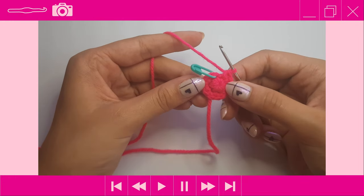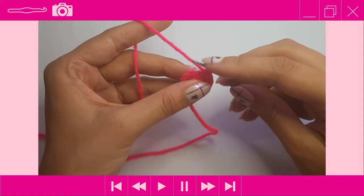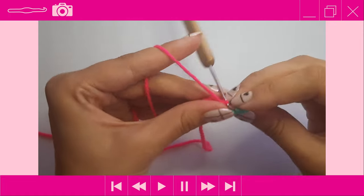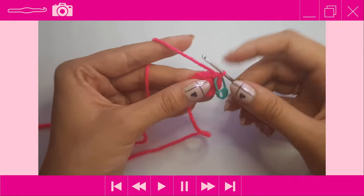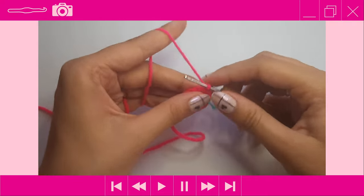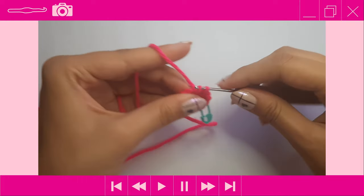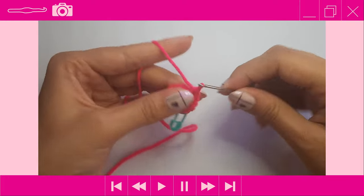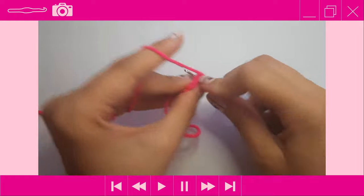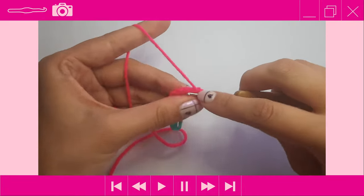By the end of round two you should have 12 single crochet stitches. Moving on to round three: place one single crochet into the first stitch, then an increase into the next stitch — two single crochets in there. Repeat that pattern around: one single crochet, then an increase. By the end of round three your stitch count should have gone up from 12 to 18.